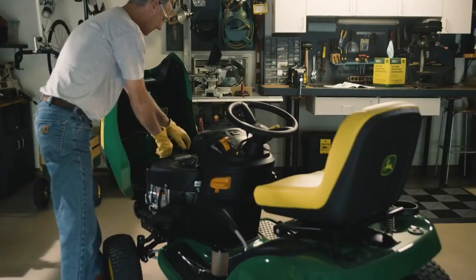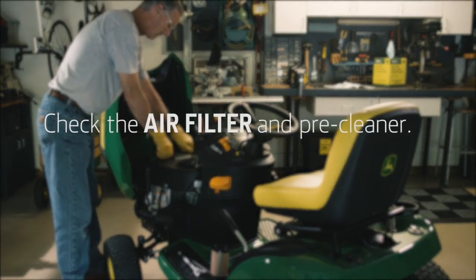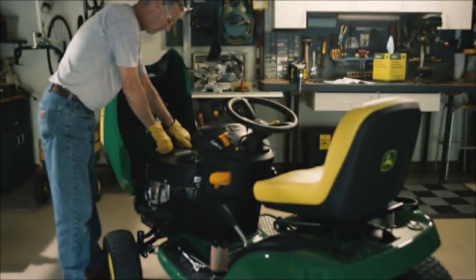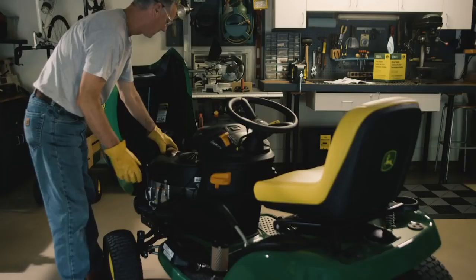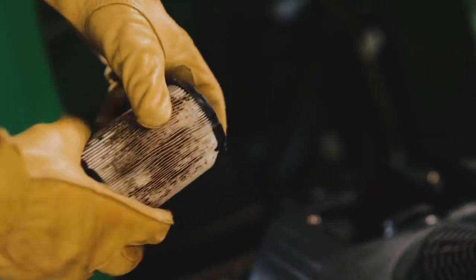Our next step in making sure there's a good air supply into the engine is to check the air filter and, if there is one, a pre-cleaner. First, remove the air filter cover and check the paper element. It's your engine's last defense against dirt. The paper air filter should not be cleaned. If a paper filter is dirty like this one, remove and discard.